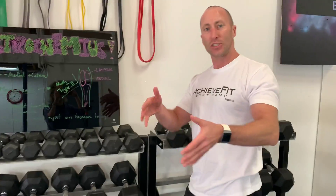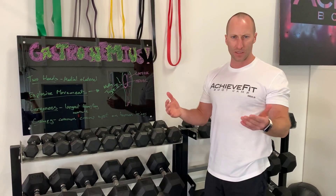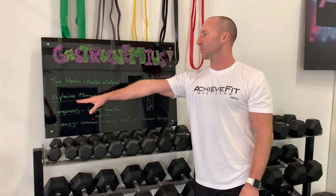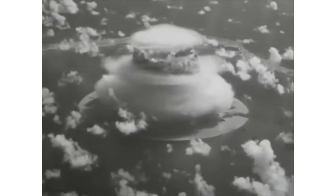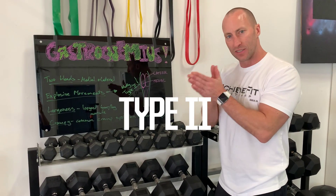They both attach down into your Achilles tendon — it's the gastrocnemius aponeurosis. Two heads, medial and lateral. It is mainly responsible for explosive movements, meaning it is a type 2 dominant set of muscle fibers.